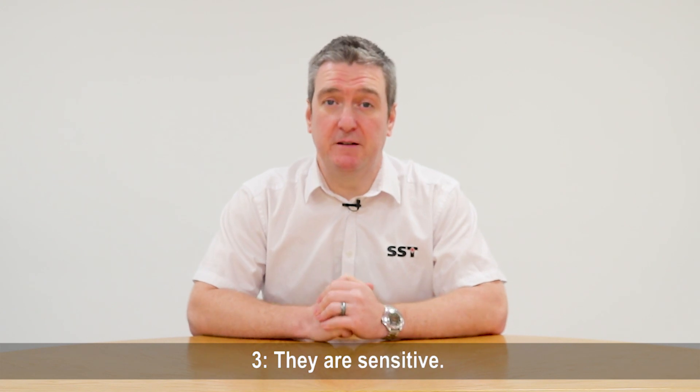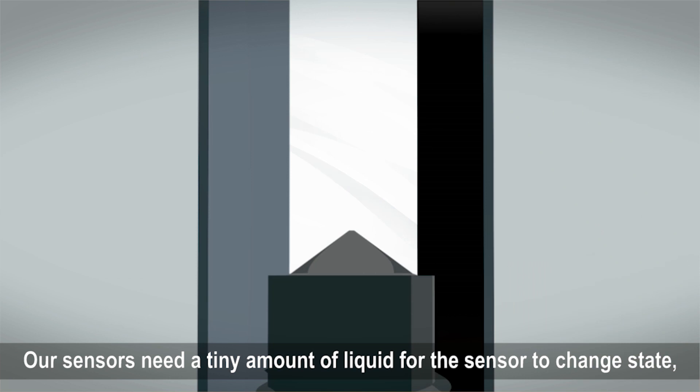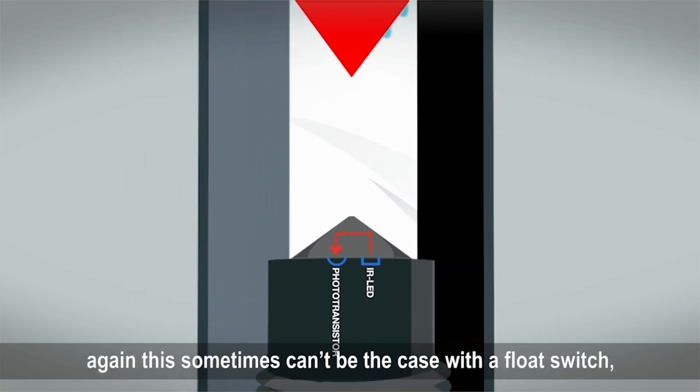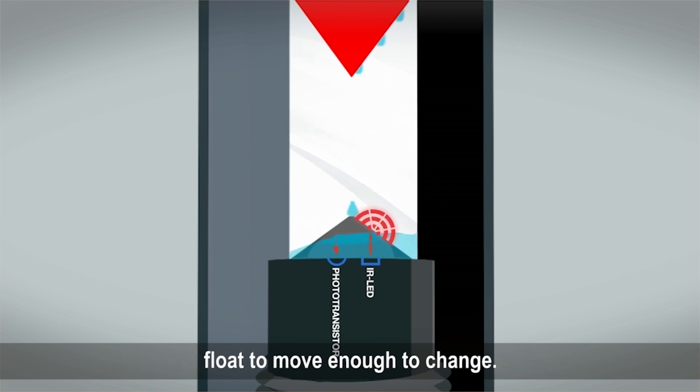Three: they're sensitive. Our sensors need only a tiny amount of liquid for the sensor to change state. This sometimes can't be the case with a float switch, where you need quite a lot of displacement for the float to move enough to change state.